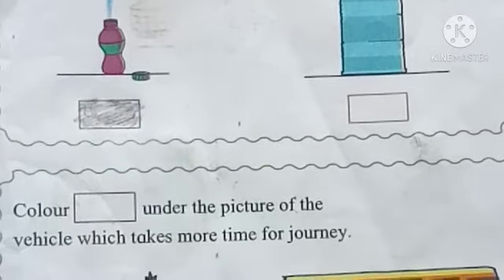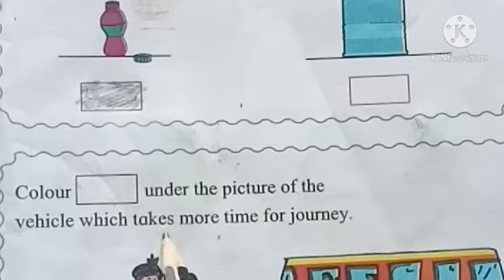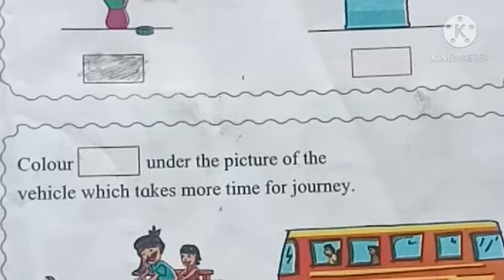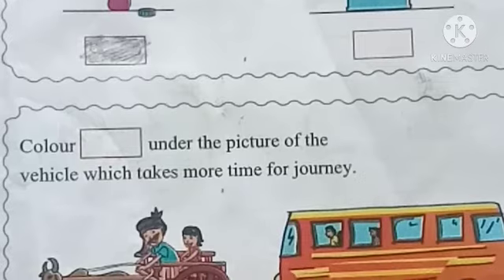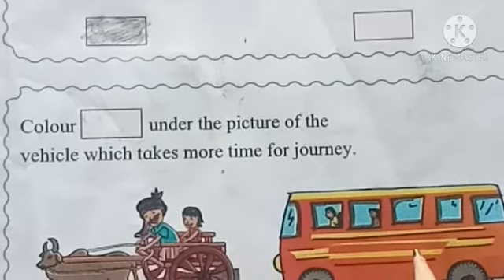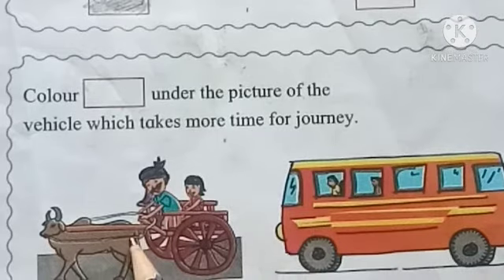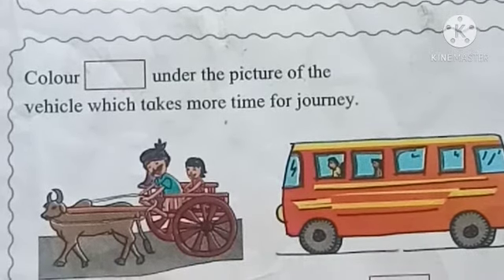Next: clear the box under the picture of the object which takes more time for journey। उस object के नीचे के box को clear करना है जो सफर के लिए ज़्यादा वक्त लगाएगा। यहाँ पर बैल गारी है और यहाँ पर बस है। इसमें से कौन सी सवारी ऐसी है जो ज़्यादा वक्त लगाती है? यह ऐसी है, तो यहाँ पर हमें box को clear करना है।